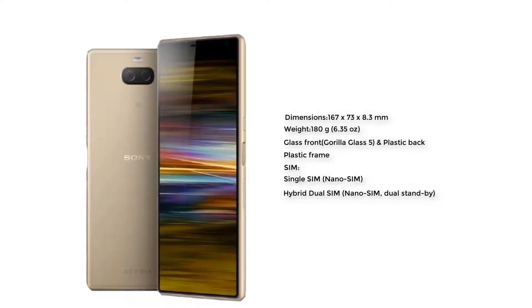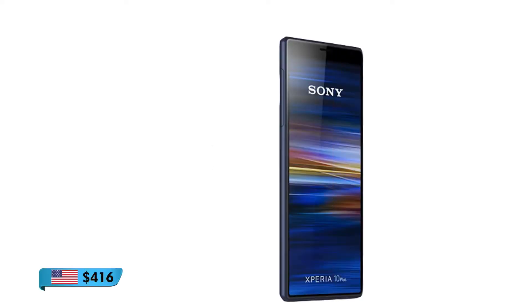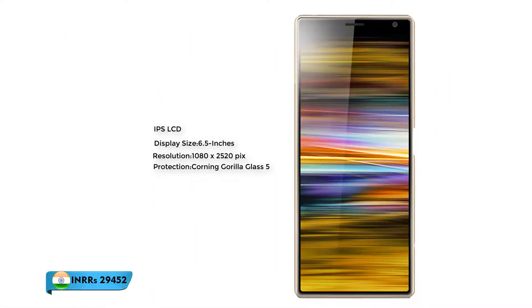Now we're talking about the display of this smartphone: IPS LCD, display size 6.5 inch, resolution 1080 by 2520 pixels. The protection of the display is Corning Gorilla Glass 5.